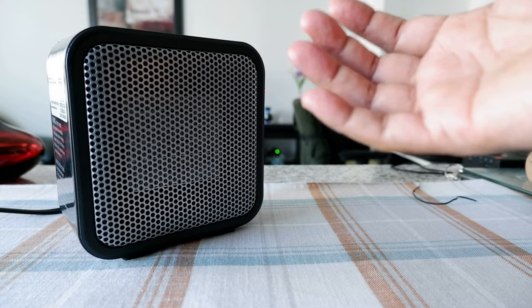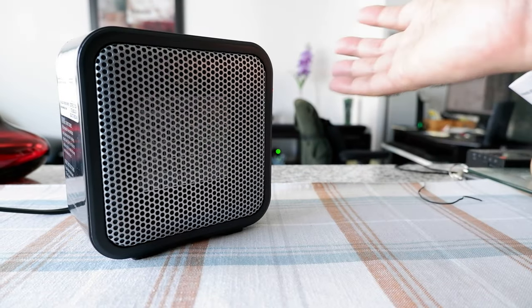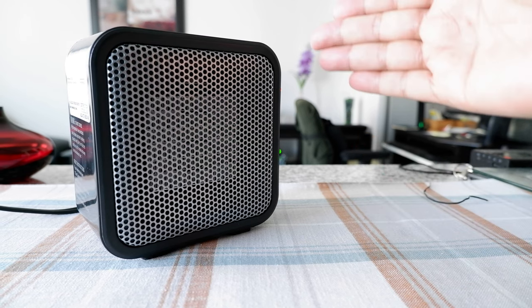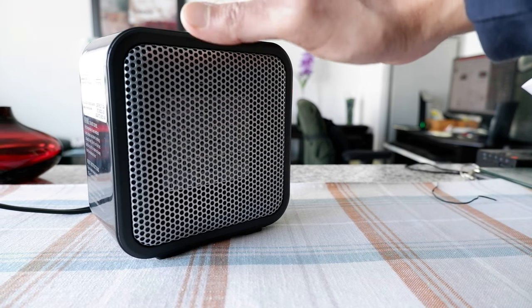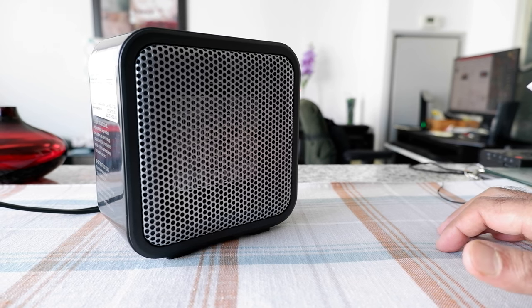The heat power is very good — I'm surprised this small heater can generate so much heat. The noise is okay; it's not really quiet, there's a bit of noise, but it's not too much either.